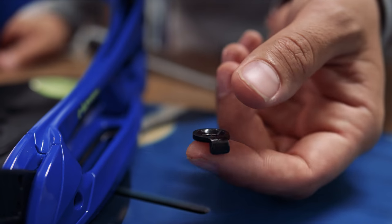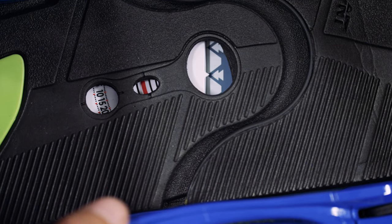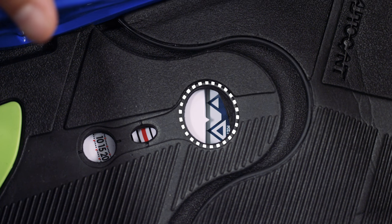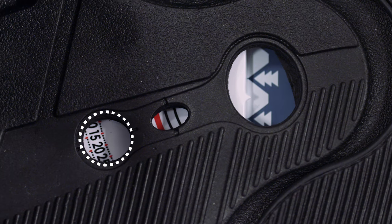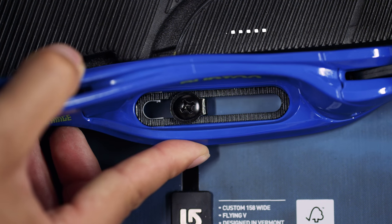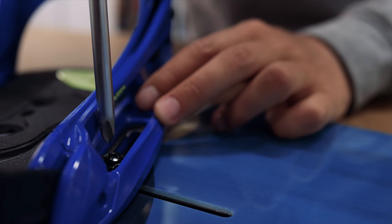Now place one of the grooved washers and a screw in each slot. Lightly screw down each side. With the binding loose like this, set the width by sliding it in either direction. A window in the centre of the footbed reveals the board's reference points. You can now rotate the binding and set your preferred angle according to the numbers in the window. You can also move the binding forward and back to ensure your boot sits evenly across the board with minimal overhang. When you've found your stance, screw both sides down tightly to secure the binding.